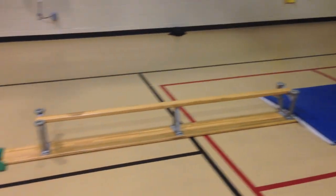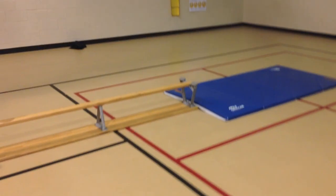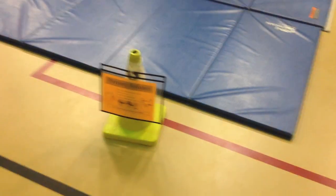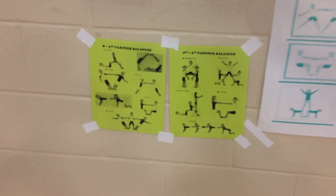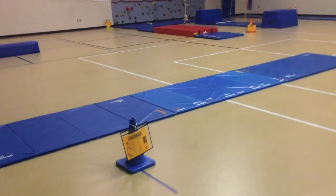For K through second the beam bag challenge is just walking across normally; third through fifth can also try going backwards to make it harder. The last station, station eight, is partner balance, done only with third through fifth graders. Students use pictures from the PE Geek Balance It app or ebook and from JD Hughes' book 'No Standing Around in My Gym' to choose and practice different partner balances on their mats.